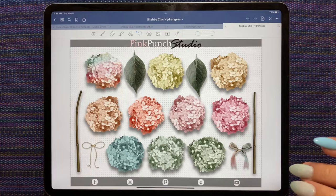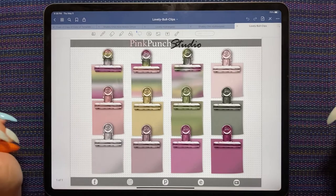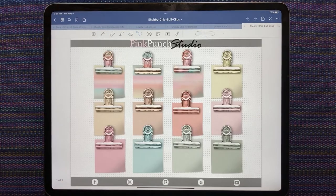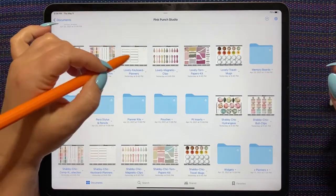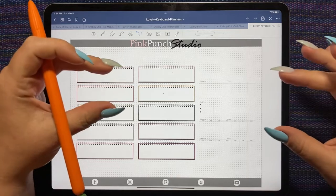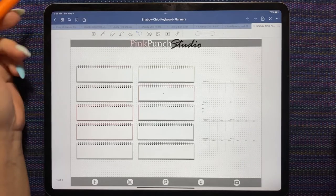Here are the same hydrangeas in the shabby chic palette. We've got the bull clips — that is lovely — and this is shabby chic. So pretty! We've got the keyboard planners, which are fantastic if you do weekly spreads. It's a nice quick place to put your weekly and tuck it into every daily. That's the lovely palette and here is the shabby chic palette.